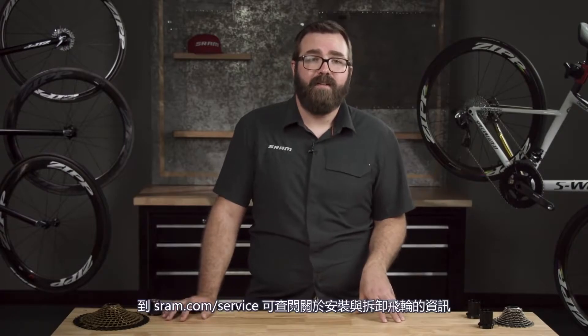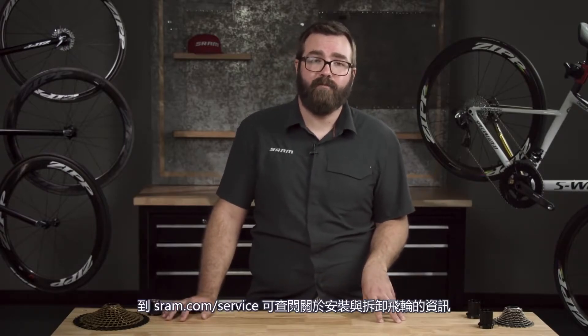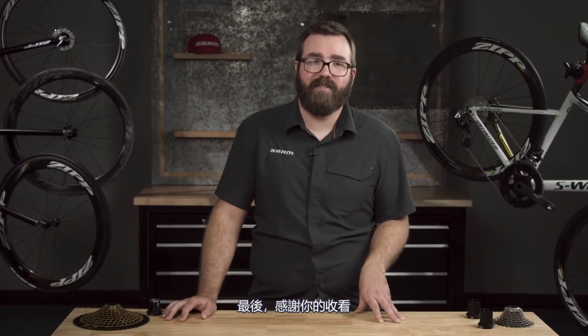Hopefully now you have a better understanding of XD and XDR. Go to sram.com/service to find installation and removal information. Thanks for watching.